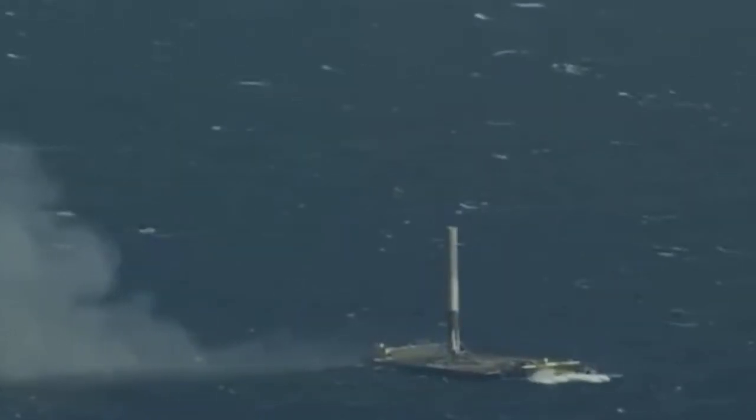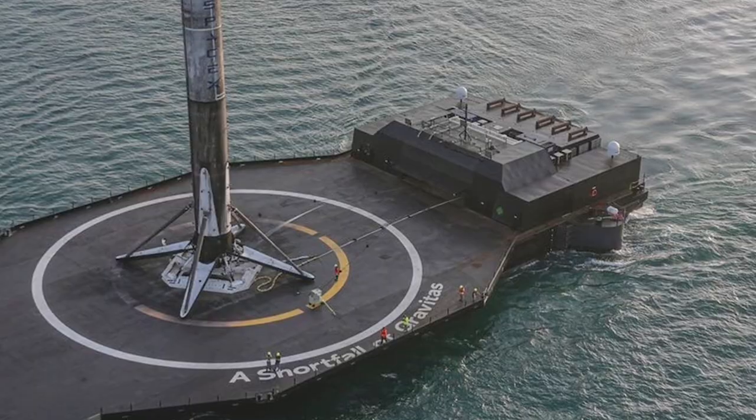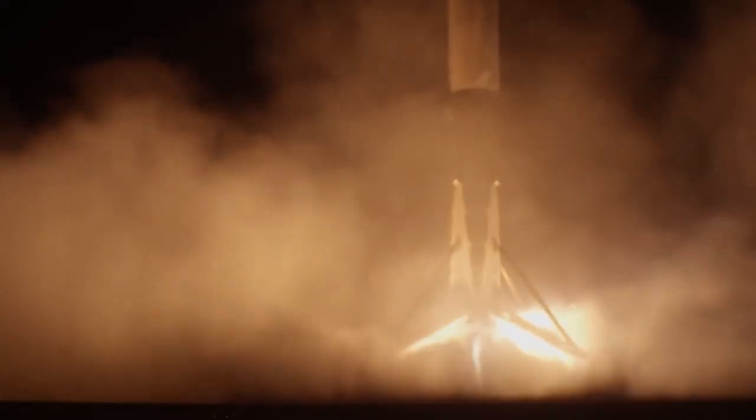Here's a first look at what the SpaceX drone ship is all about. The drone ship, abbreviated ASDS for Autonomous Spaceport Drone Ship, is an ocean landing pad vessel constructed from a deck barge and retrofitted with station-keeping engines and a wide landing platform. A robot controls the vessel automatically, allowing it to function totally autonomously.